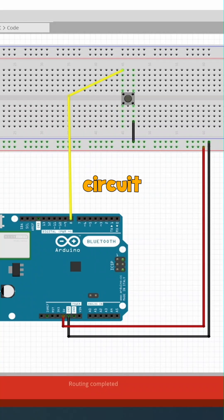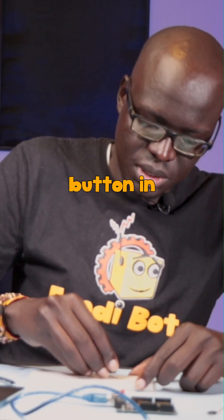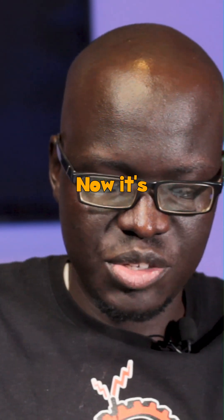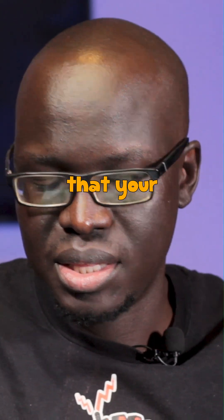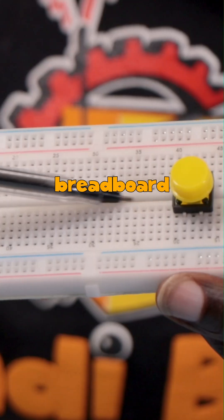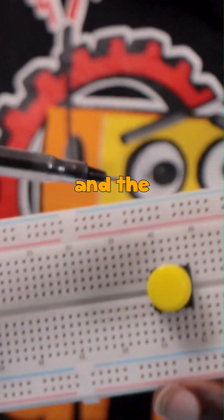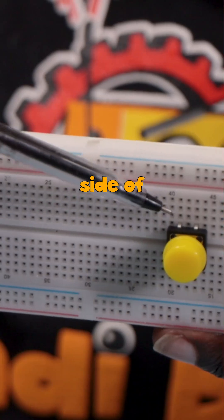So let's create that same circuit in Arduino. Once again, we have our push button in the middle here. Now it's very, very important that your push button sits across this divide on your breadboard so that you have two legs on one side of the board and the other two legs on the other side of the board.